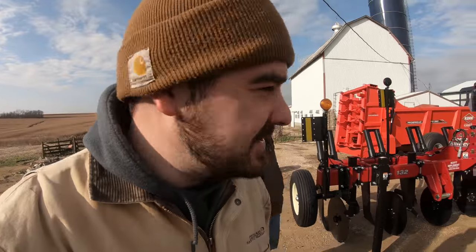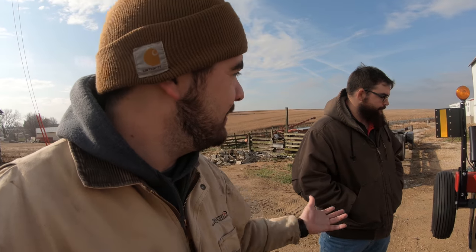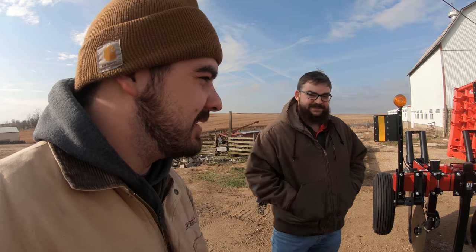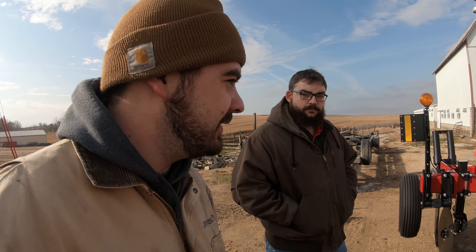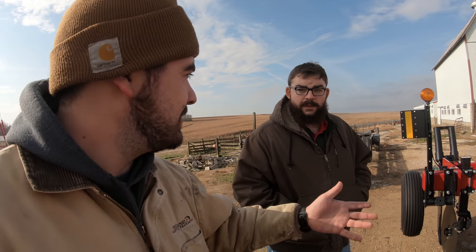Some of you may have seen this zone builder in the background of some of our videos. This is a model 132 and we're going to do a quick walk around. I've done a little bit of research on it and hopefully the conditions allow for us to get out there in some soil this fall, but if we get the opportunity we're going to take it. Could you tell us a little bit more about the zone builder?